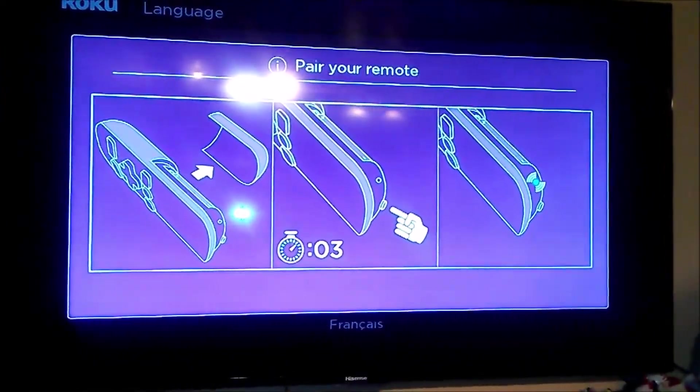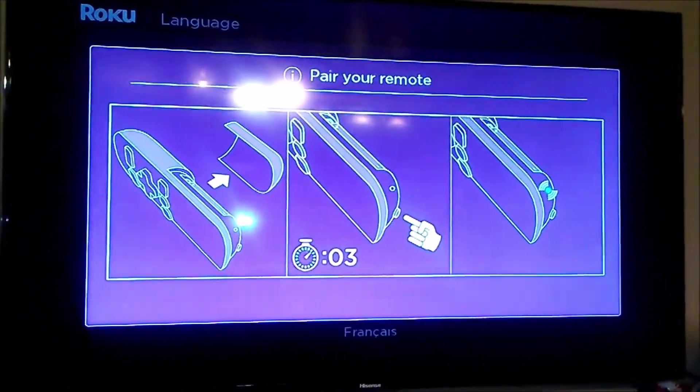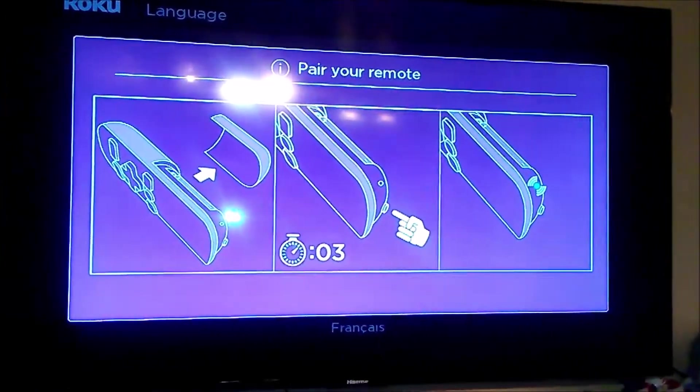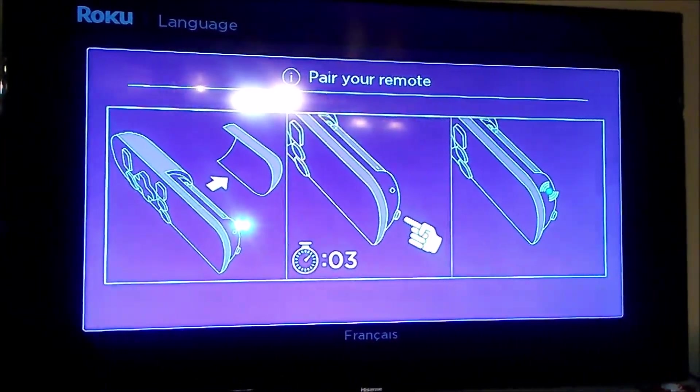Once that's done, turn on your TV, find the right HDMI input, and you should see the prompt to start setting up your Roku stick.